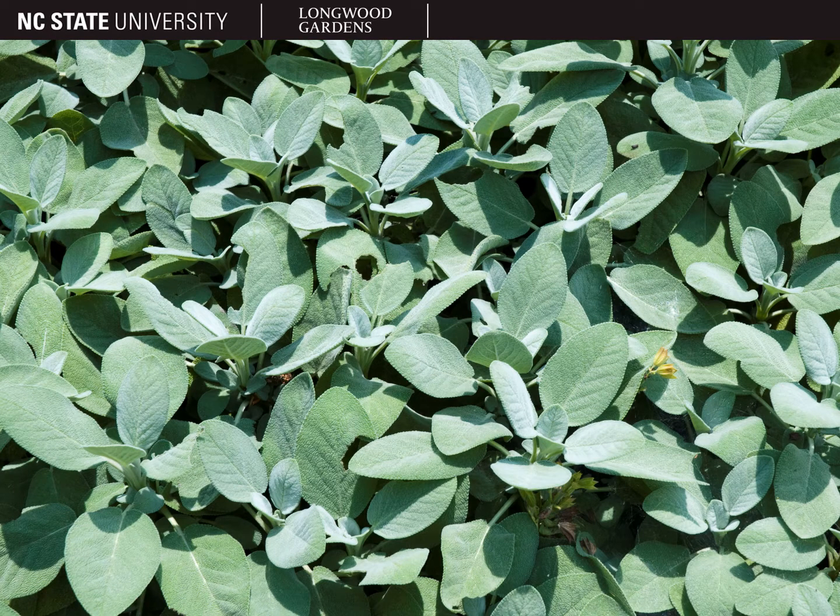This cultivar is called Berggarten, and features soft, rounded, ovate foliage and expanded hardiness. This cultivar is hardy in zones 5 through 10, and it rarely blooms, which helps to extend its life a little bit.